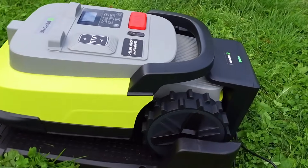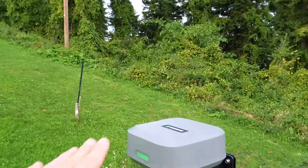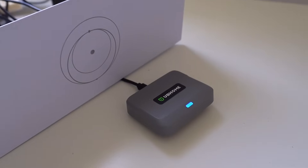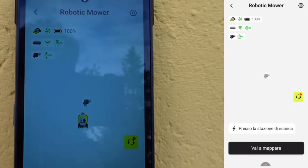I have already installed the station and inserted it inside the garden. The RTK must be placed far from any architectural barrier because it must have a free angle of 120 degrees. The gateway LoRa I installed directly in my home right next to the router. Now we enter the application and start mapping.